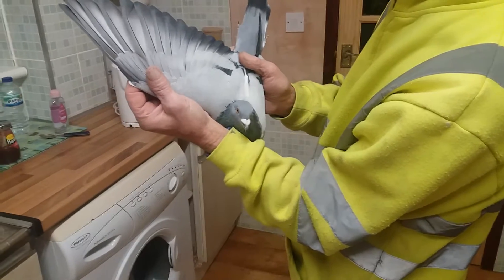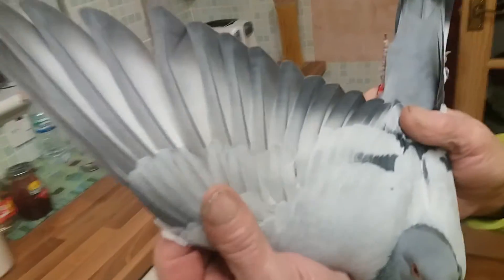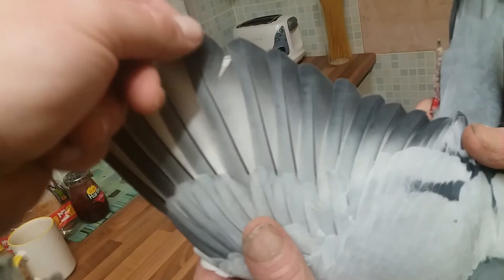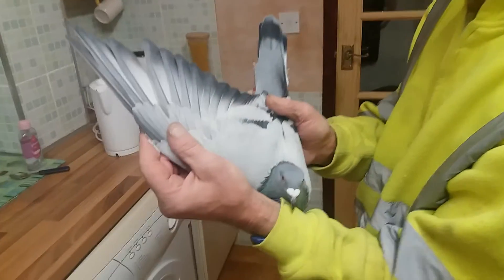Hi guys, here are flights. Just a quick tip for you guys. If any of you have a pigeon with a bent flight, there's a little tip here that my dad actually taught me about. Hold it underneath the kettle, which we're going to do now.